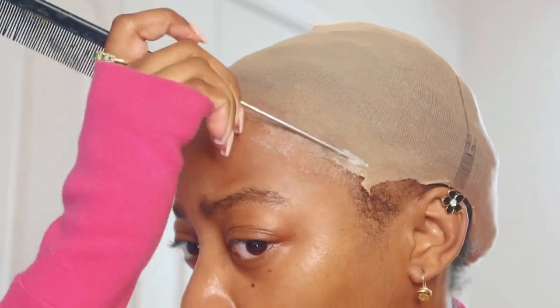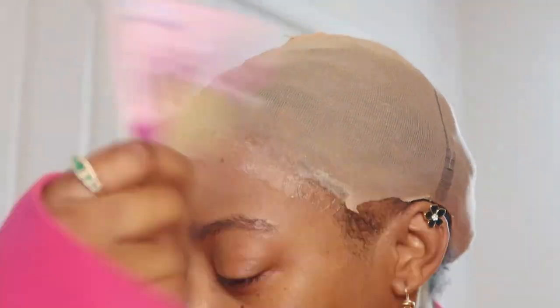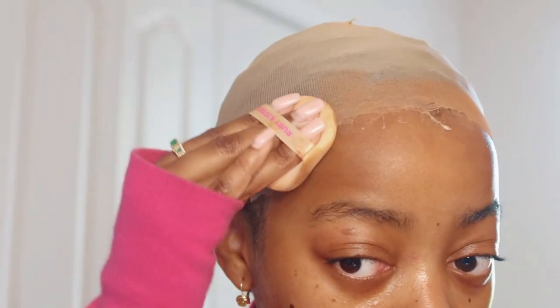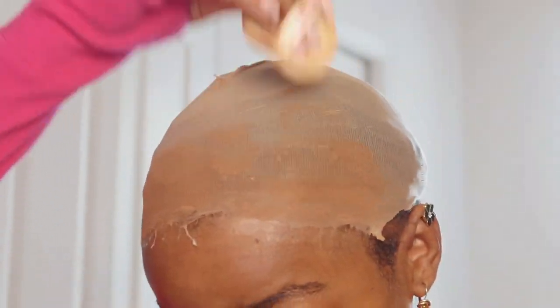Once that dries, I'm taking my scissors and cutting off all the excess bald cap, then going straight in with my Got2B Glue, putting that all over the perimeter of my bald cap just so it can be very seamless and flat. I'm drying that right on. Then I'm taking my Ruby Kisses No More Blemish powder — I use this all the time for my bald caps — literally just dabbing it all around the bald cap perimeter and a little bit toward the middle of my head as well.